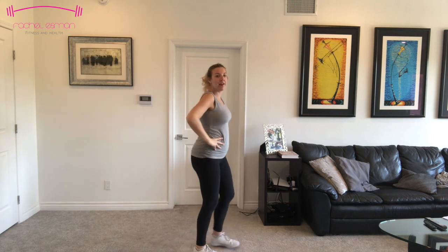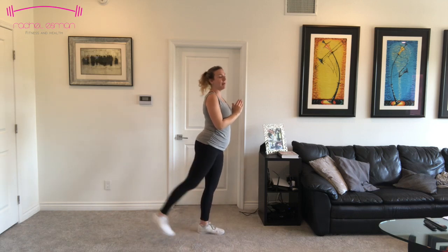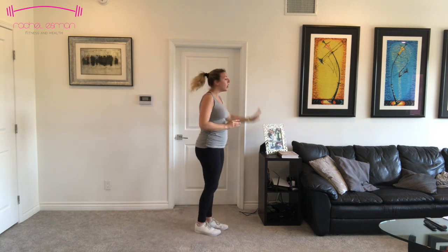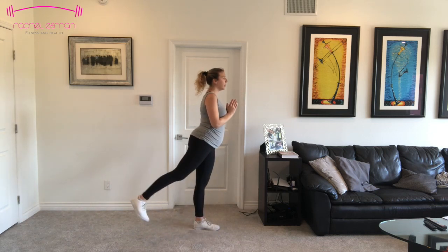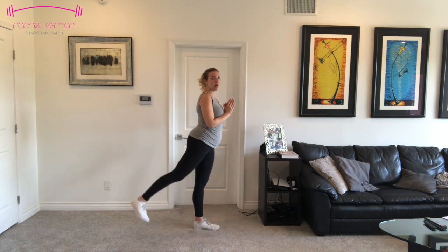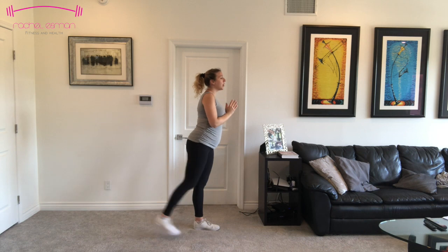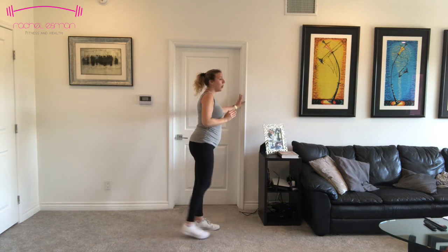We're going to take that right foot and kick it back. Keep a soft bend in your left leg. Kick that foot back and come back to center. Working our balance — if this is too much, feel free to hold on to the wall or something else. Ten, nine, eight, seven, six, five. We're going to hold it back in four — feel free to hold on to something. Three, two — hold it back here and pulse.